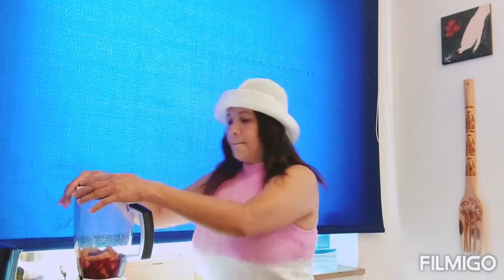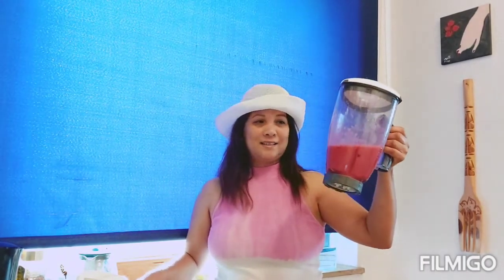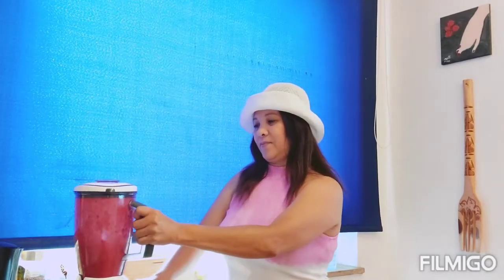So this is it. Let's get in the blender. Ayan! Wow. Ito ng kulay — look at that color. Okay, not bad color. Okay, let's try.